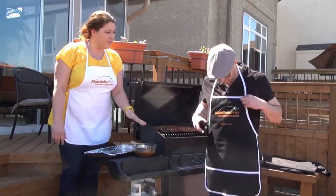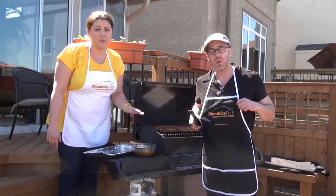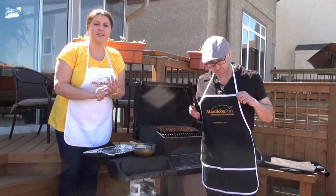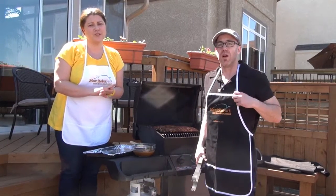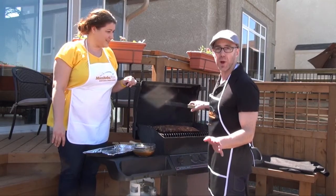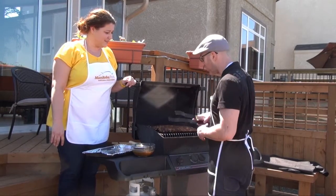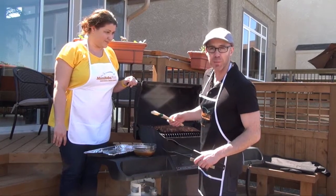We also have the apple cider mop that we're applying here. The apple cider mop is made with apple juice, cider vinegar, mustard, soy sauce, and Worcestershire sauce. Now we're going to make these ribs even better by applying the mop.